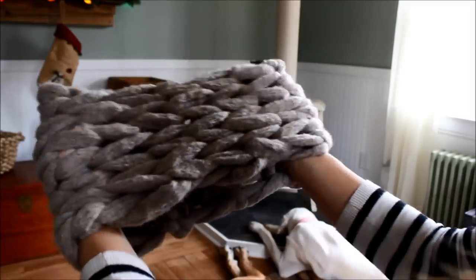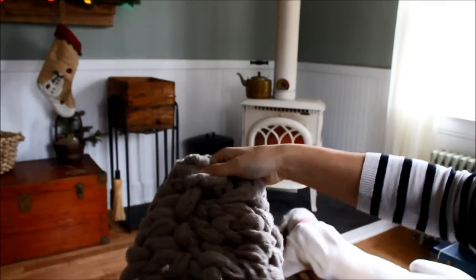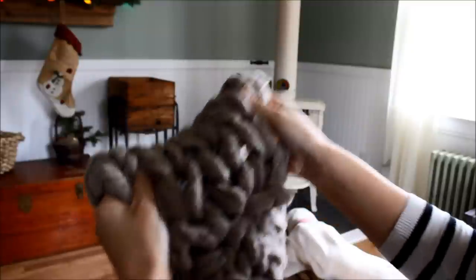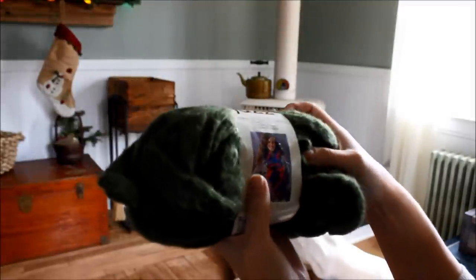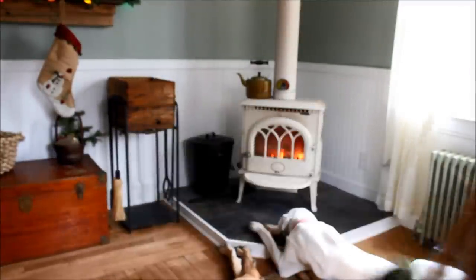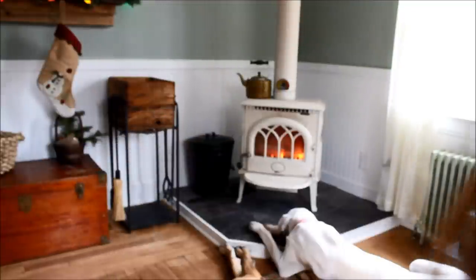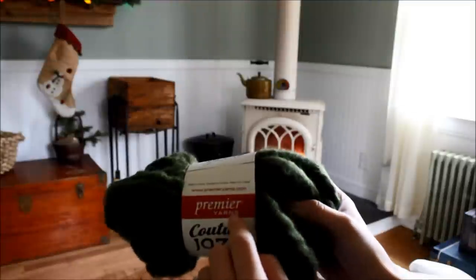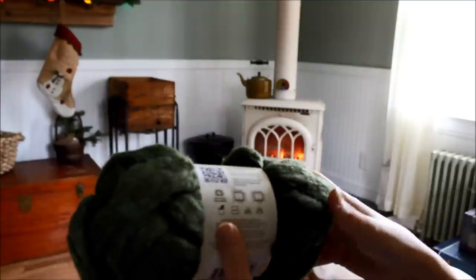Here is the scarf. As you can see, it's just one loop — it wraps around just one time. Here is the seam. And this yarn is so soft. This color is called Olive Couture Jazz, and it only comes with 16 and a half yards. So if you want to make this scarf, you have to buy two balls of that yarn. This is a number six super bulky yarn. The brand is Premier Yarns, and you can go to premieryarns.com and purchase it there. I'll put some links down below, or you can go to your local AC Moore and find it there.